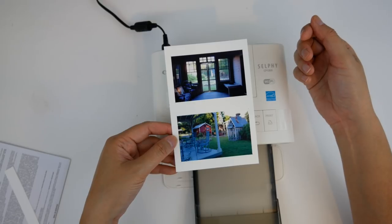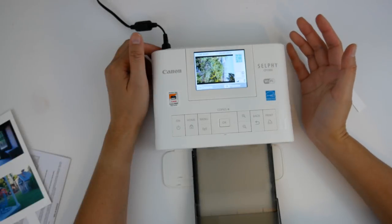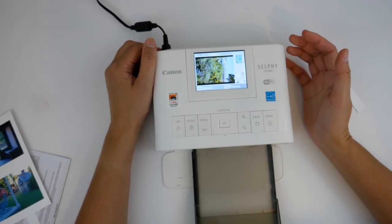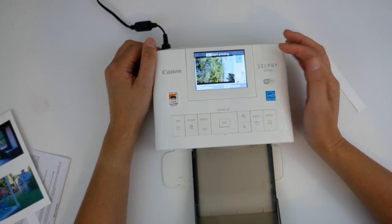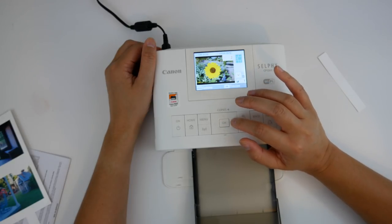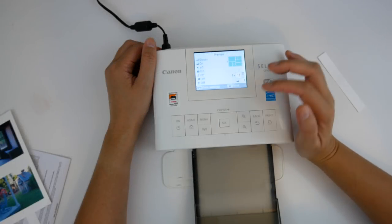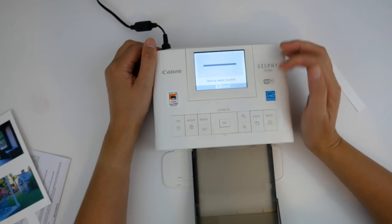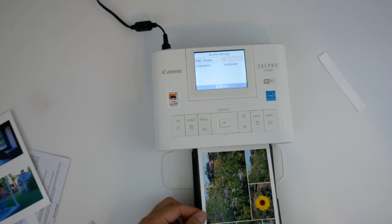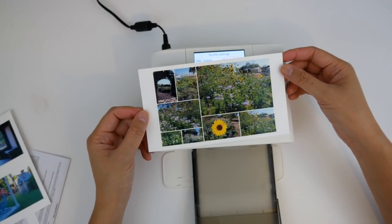There's also a party shuffle that gives you like 8 images on one 4x6. Let me see what that looks like. These are from 2015 — a camping trip we took — and I haven't printed them. I'm going to select a few of these images, hit preview, and hit print. Wow, I really like this — it's just a really great idea.